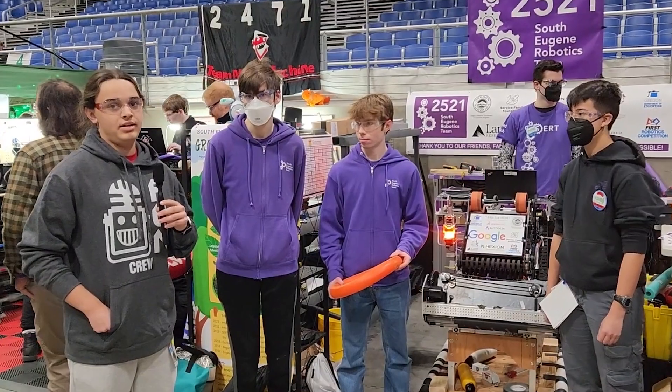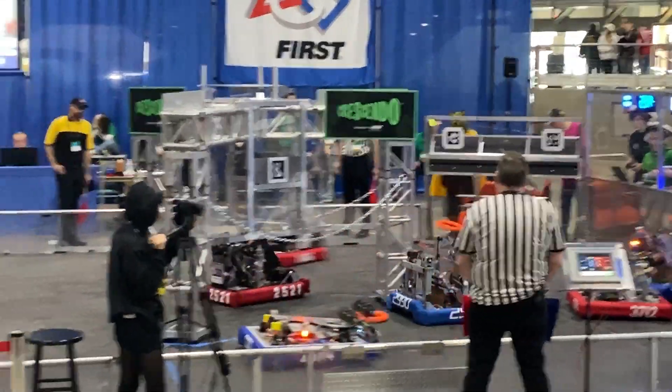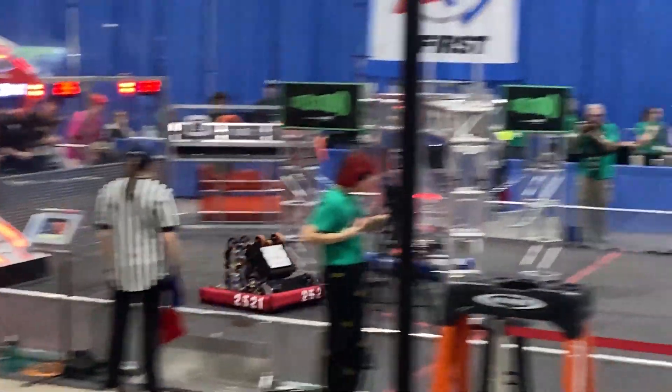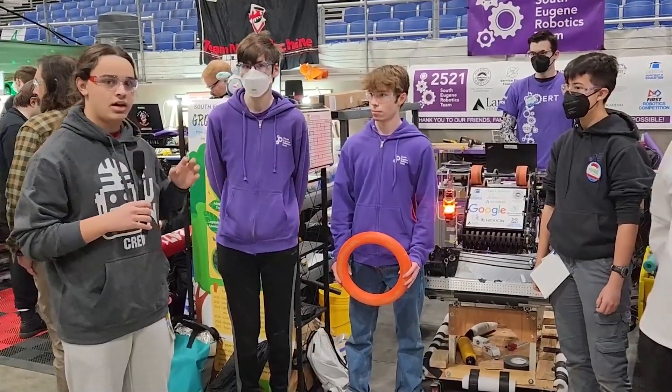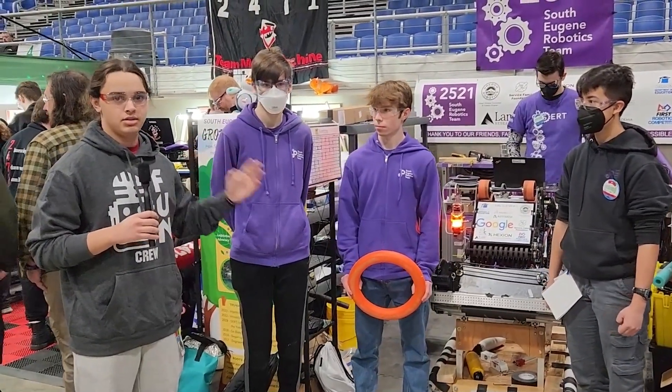We're here at the Oregon State Fairgrounds District Event with Team 2521-CERT. They're here with their amazing robot, currently ranked 7 in EPA worldwide. We're here with Nathan, Cinco, and Benji. They're going to highlight some things about their intake here on Behind the Bumpers.